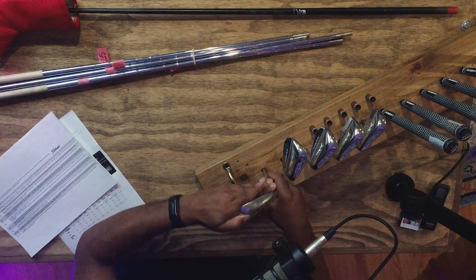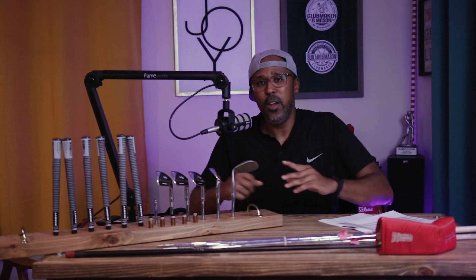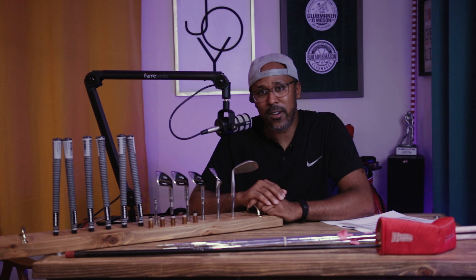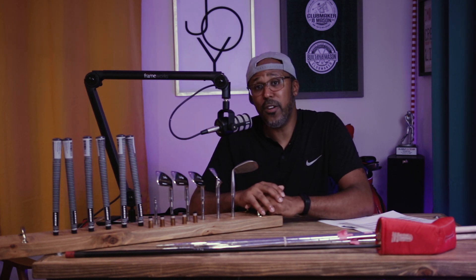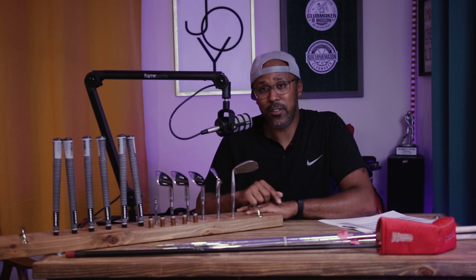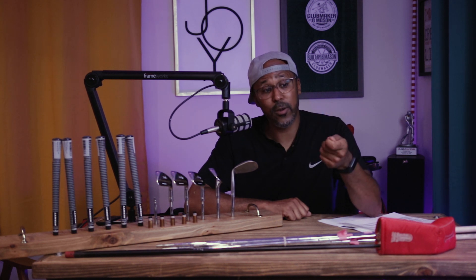When you get into grinding wedges, this club has a finish on it. Whenever you put it on a grind wheel, you're taking that finish off. When you take the finish off, if you don't keep these things cleaned and oiled, they're gonna rust — it's inevitable. So if a client wants a custom grind, I have to let them know: yes it'll be great, but it's going to take the finish off and this thing will rust. You have to ask if they're okay with that.